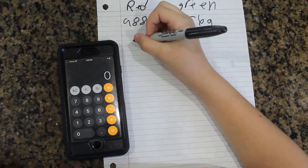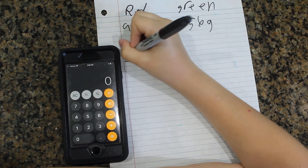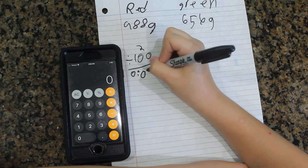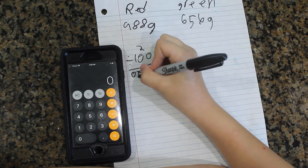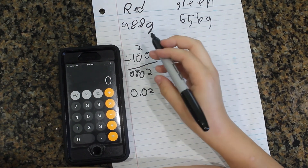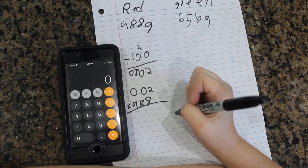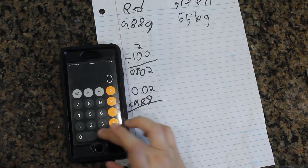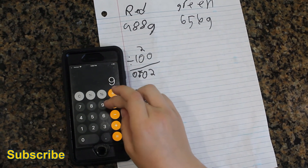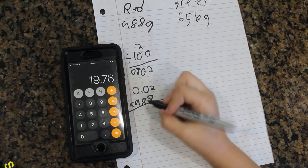We're going to start by turning our percent into a decimal, which you do by dividing 2 by 100, which gives us 0.02. Then we multiply 0.02 by our grams of cabbage, and we're going to round that to 20.